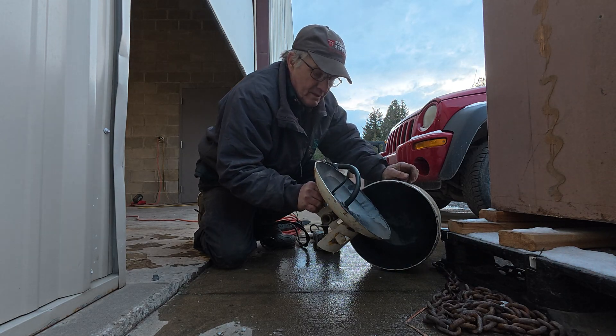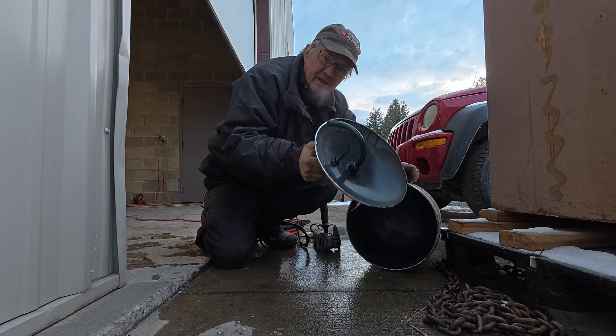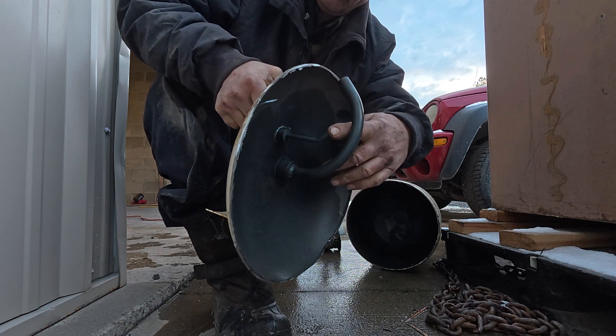This is one of the old propane tanks that didn't have that special valve in it. That's why I'm cutting it apart — because I can't use it for propane anymore. They don't let us do that.